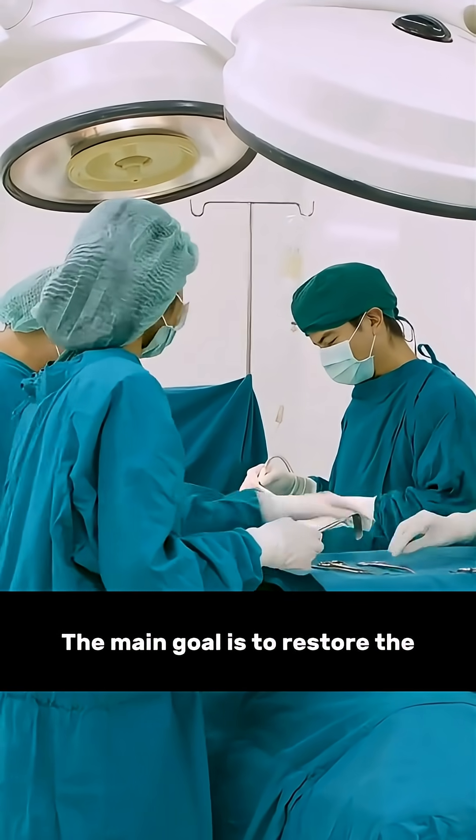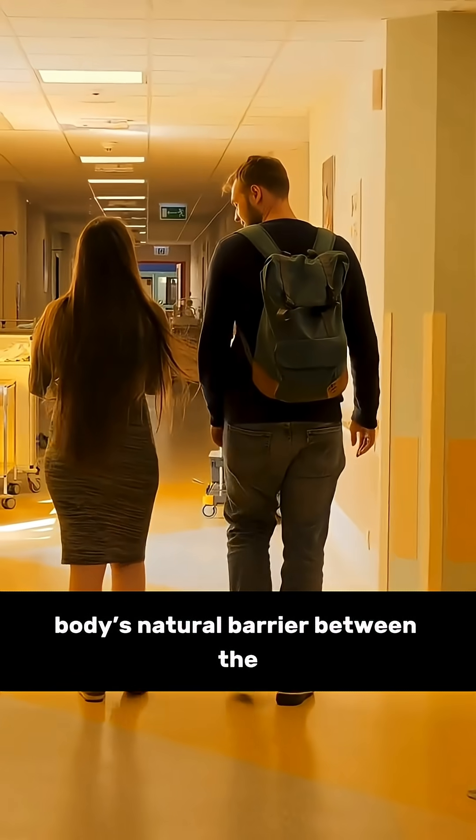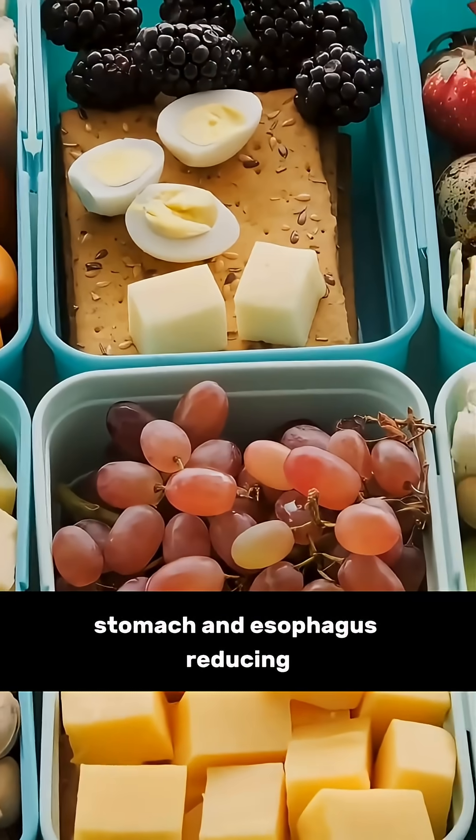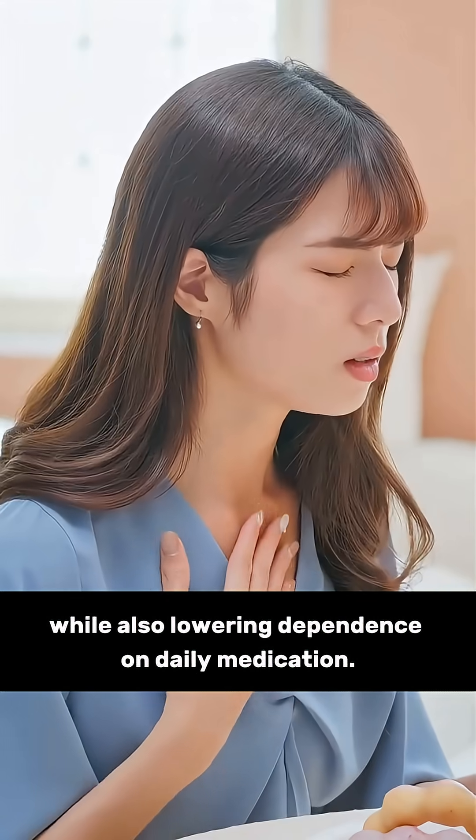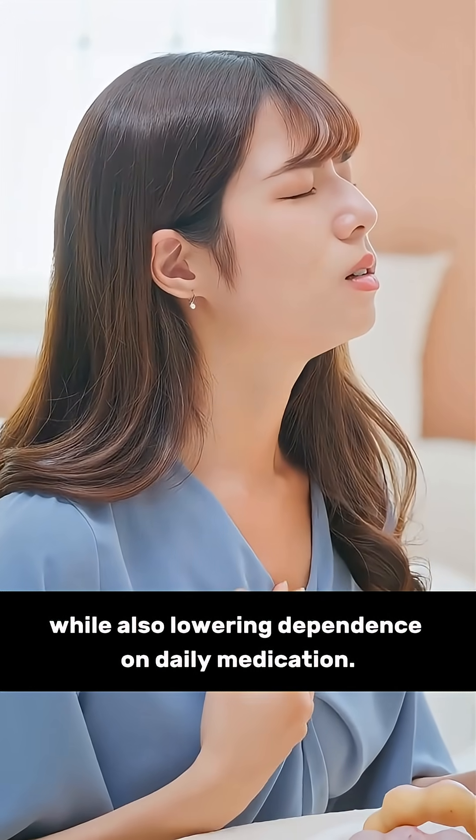The main goal is to restore the body's natural barrier between the stomach and esophagus, reducing symptoms like heartburn and regurgitation, while also lowering dependence on daily medication.